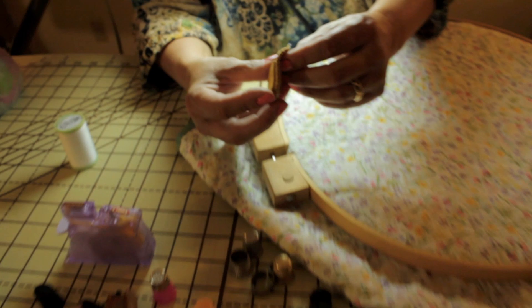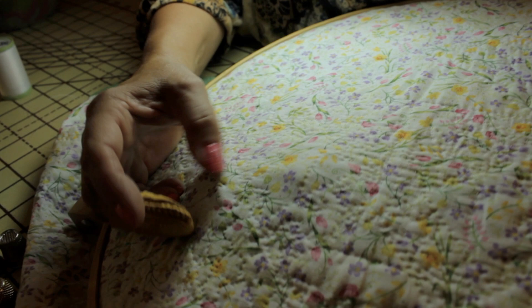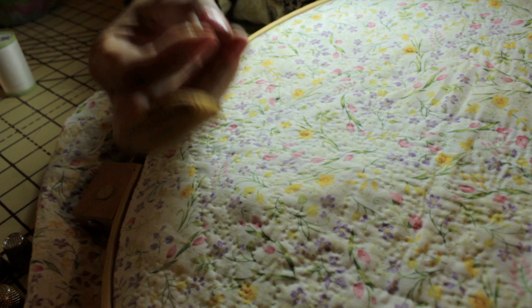And then the last one here is also by Clover. This one has a nice metal plate in there, so of course it's going to work just like a thimble. Put it on — it's all about comfort, really. Whenever you're getting a thimble — look at those tiny stitches, that one worked really great. I'm going to push that through and pull it out, and that's it.